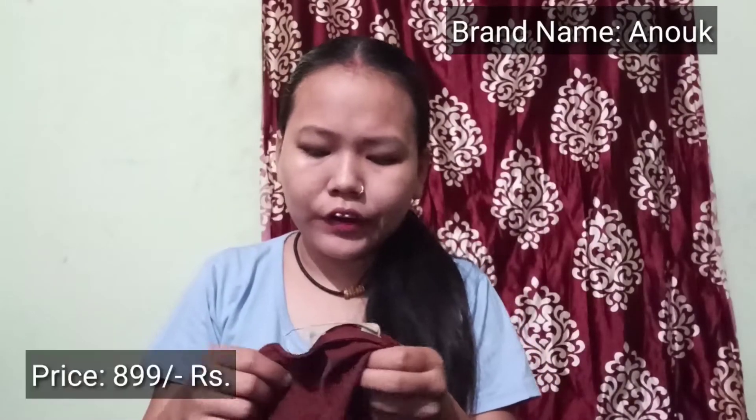This first kurti is very beautiful. You can wear it for a festive occasion or some function. It's polyester material so it doesn't feel uncomfortable. The sleeves are three-fourths and there's a very beautiful design in the neck area. This brand is Anok, a Myntra brand. The actual price is 899 rupees and the discounted price will be shown on the screen.